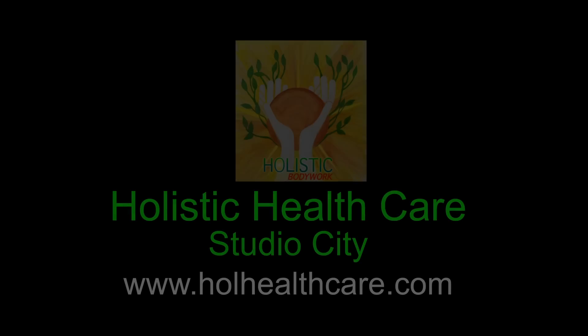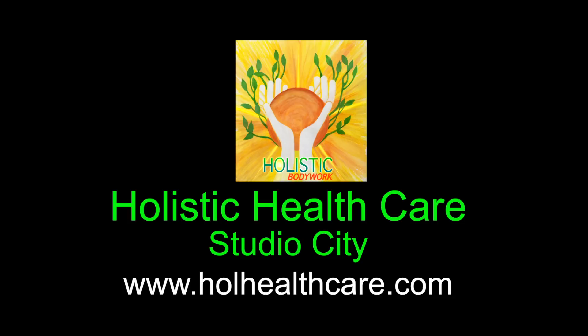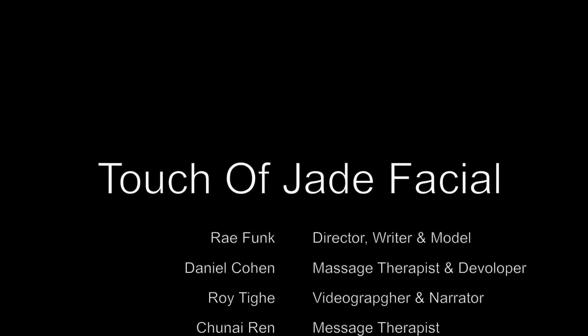This concludes our tutorial. I hope you will enjoy all the many benefits of Touch of Jade Lymphatic Therapy. The rollers are available to order online at www.wholehealthcare.com or come into Holistic Healthcare Studio City to pick yours out. You might also want to try a professional treatment. Thank you very much.